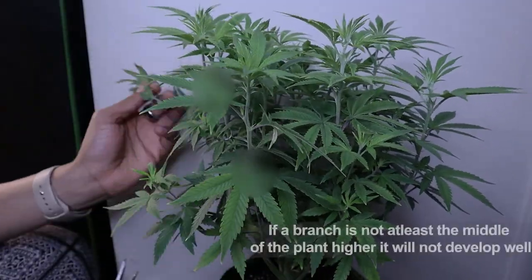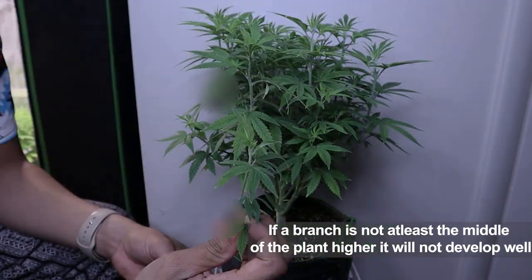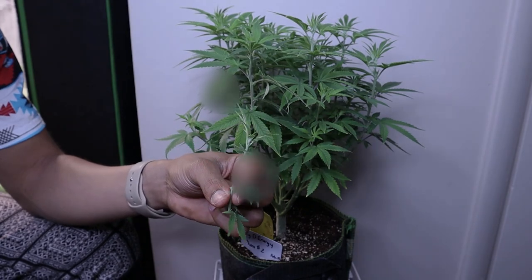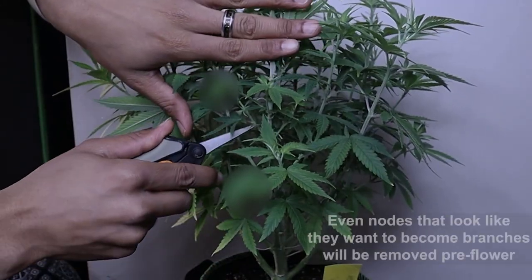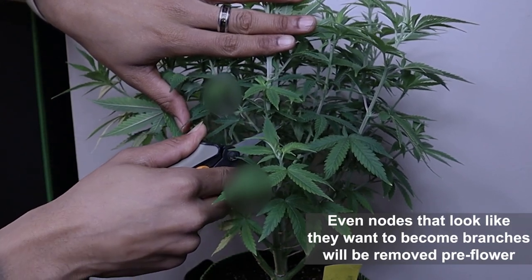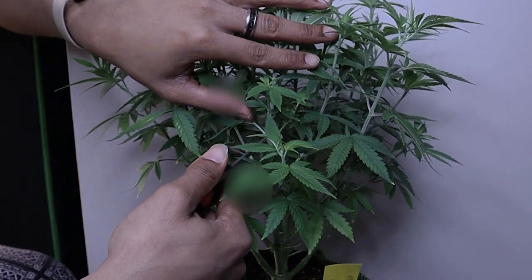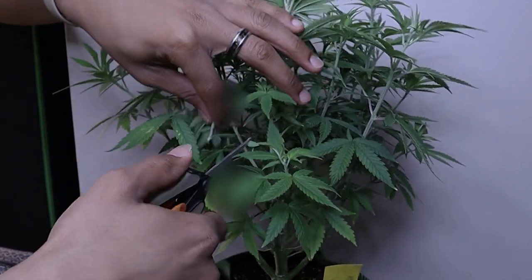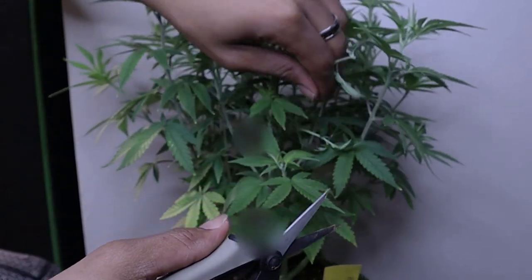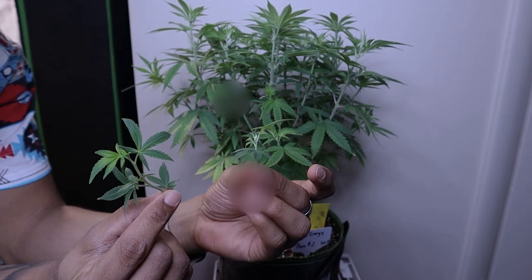We're also going to go ahead and remove any branches that don't make it to the middle height of the canopy, because these branches will just suck energy from the other main branches that you're trying to form into big colas. In outdoor grows they can leave a lot more nodes, but in indoor situations where light penetration is your top factor, you're going to want to remove any branches that aren't the main branch. These are also going to suck energy as well as congest the inner canopy, and these small branches would have remained as larf by the end.